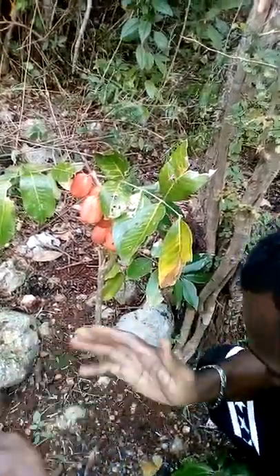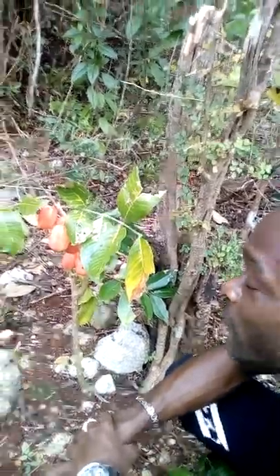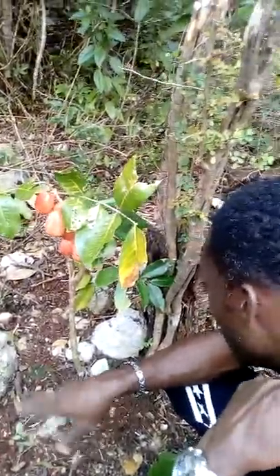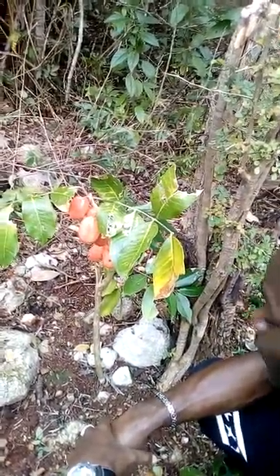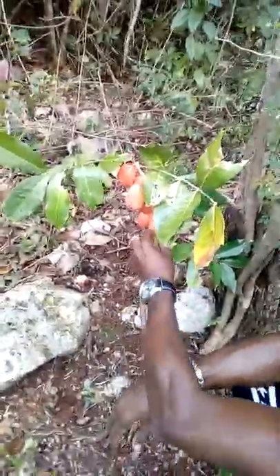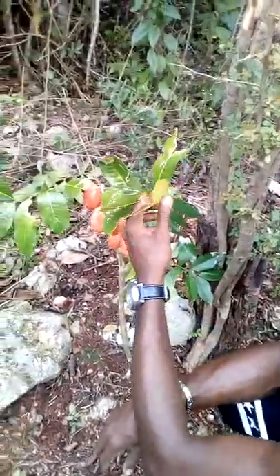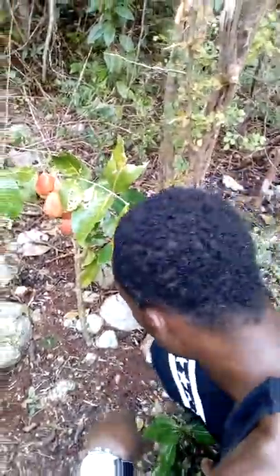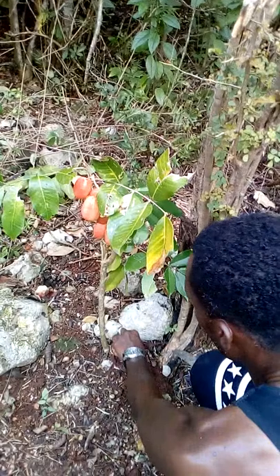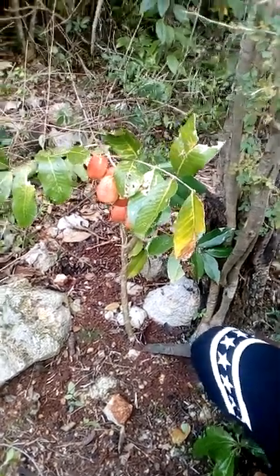Good afternoon, good morning everybody. I'm here with the shortest ackee tree in the world that is actually bearing fruit. These ackees are coming straight from this little tree right here — it's not a fake, as I can show you.